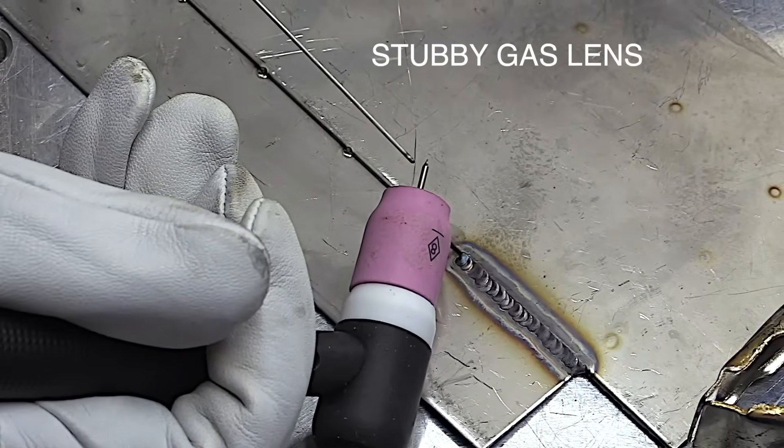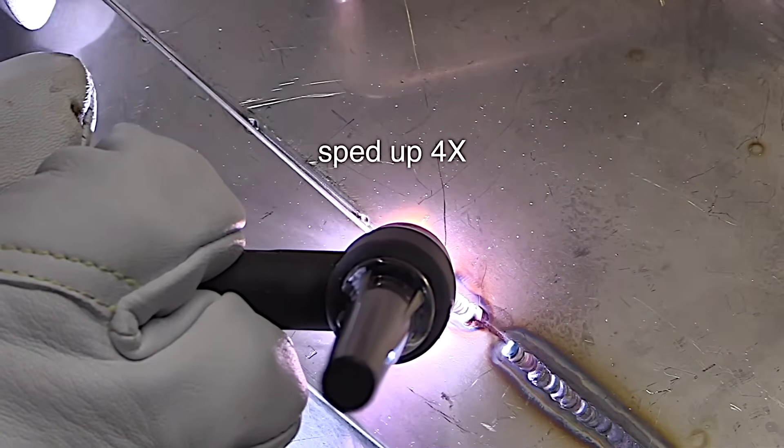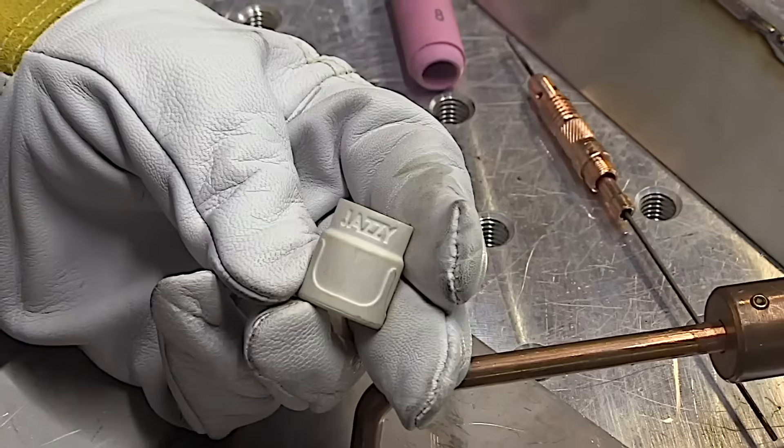I don't do anything different — same stick out, same argon flow rate — but with a number eight gas lens cup, the difference is tremendous.